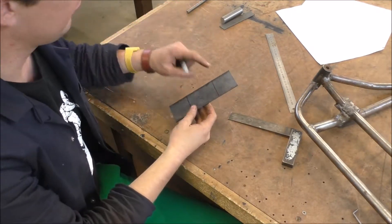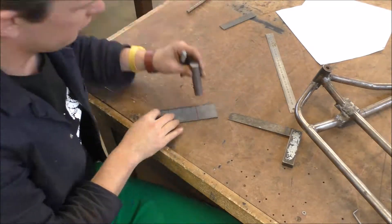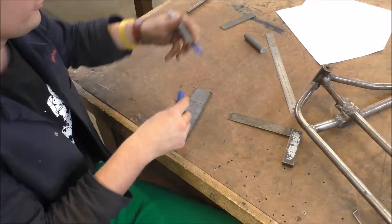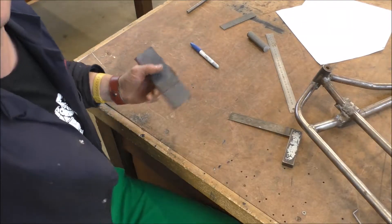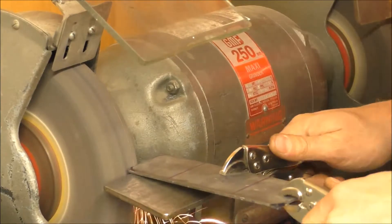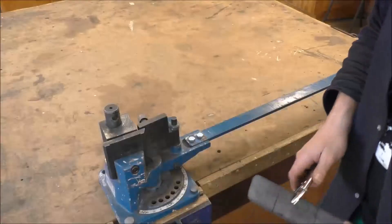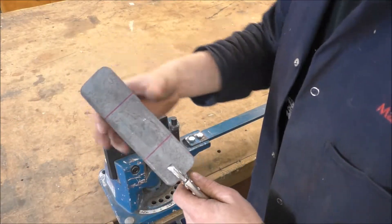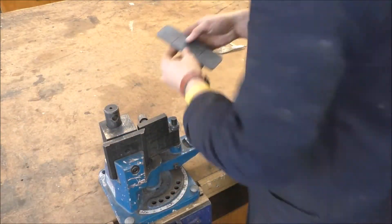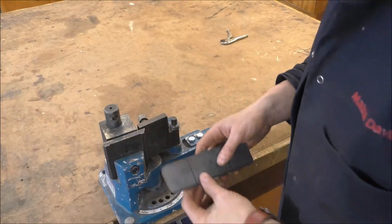Before you go and bend them, it can be helpful to round off the corners a little bit to make them look good. I'm going to go do that on the pedestal grinder. Okay, I've got the rounds on there now — it looks all good. We've also got our 50 millimeter marks in from the end, and it's going to be the same on both of yours.